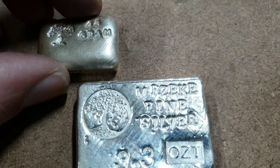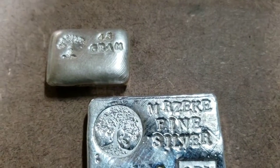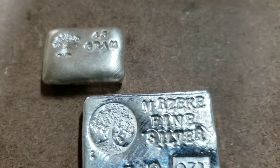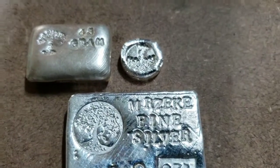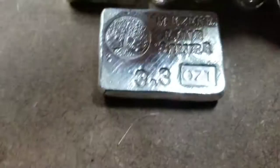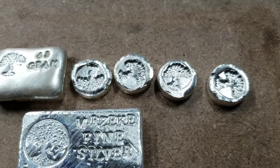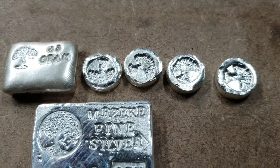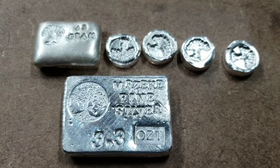There are a couple other pieces down here. Apart from this bar, I've been playing around and pouring these little buttons that are quite literally a quarter of an ounce — tiny little quarter-ounce buttons. Cheers all, it's Mr. Zeke from the silver pouring bench.